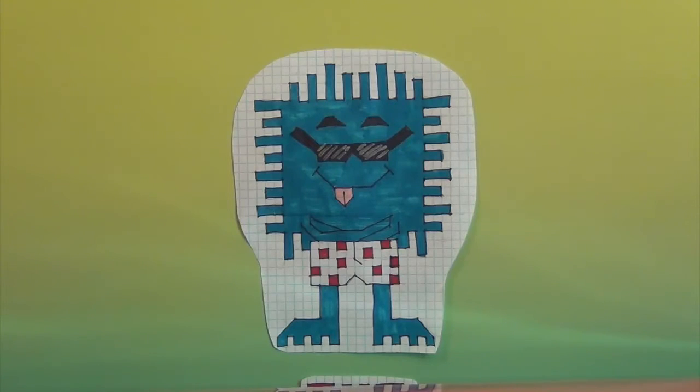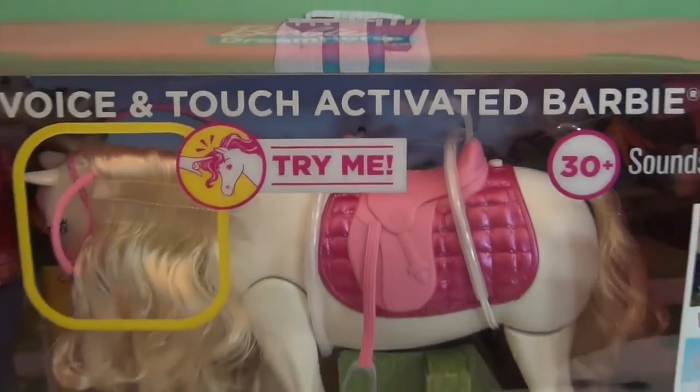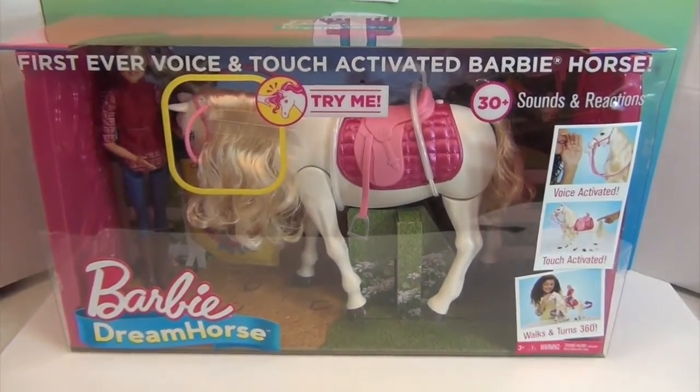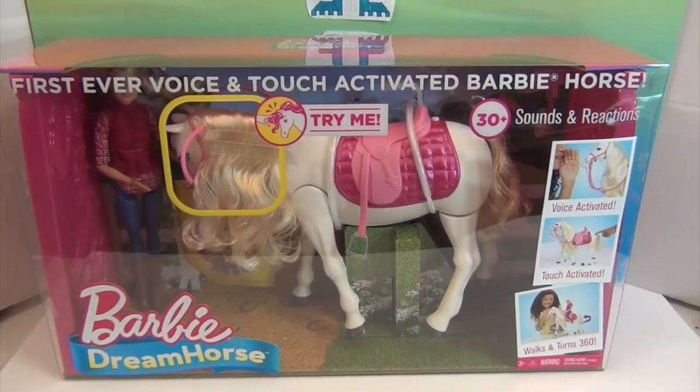Hello and welcome back to the Unboxers! Today we have something big — it's taking up the whole studio. It's Barbie Dream Horse! There we go — it is huge, a big old box.